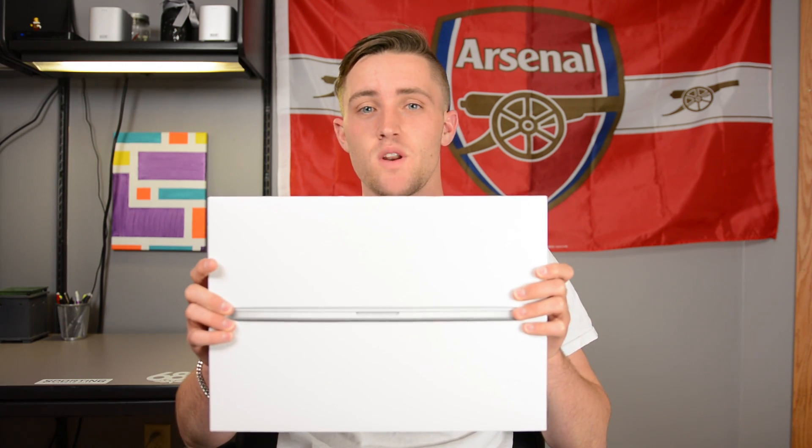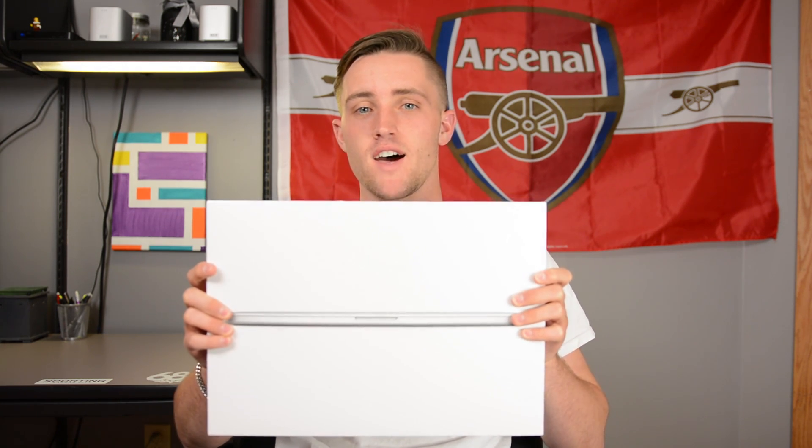What is up guys, it's Tech Brothers here. The FedEx man just stopped by and we got our review of the late 2013 MacBook Pro Retina.